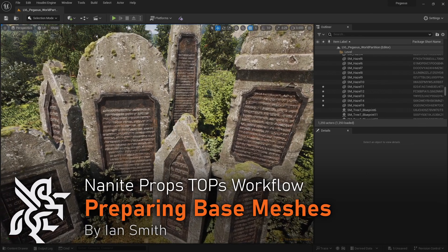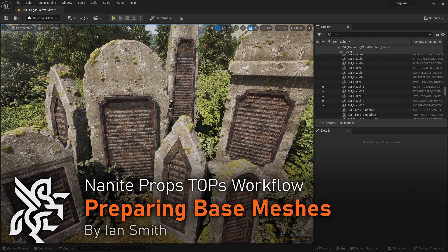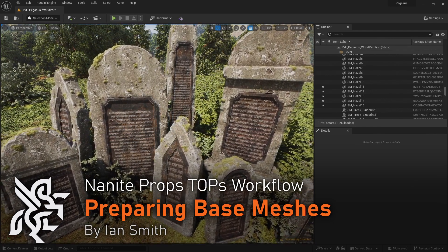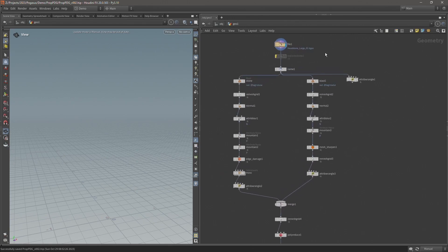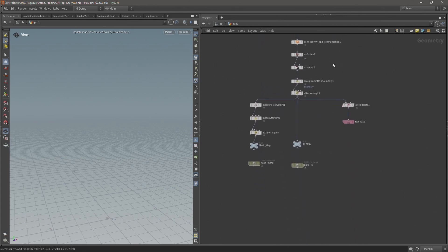In this video I'm going to be setting up the TOPS network. I'll briefly introduce the principles of TOPS and then move on to preparing the base meshes with the tag attribute. Now that I've set up this network I want to use a top net to automate the process of loading in different base mesh files, running it through the network and saving out the maps and FBX.